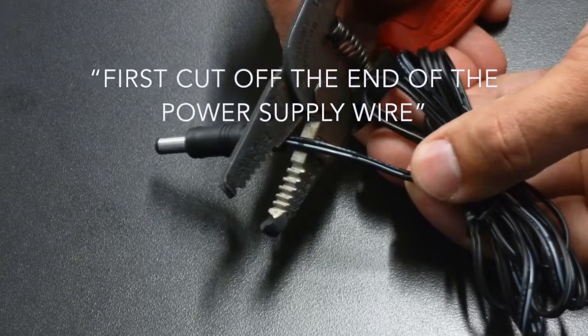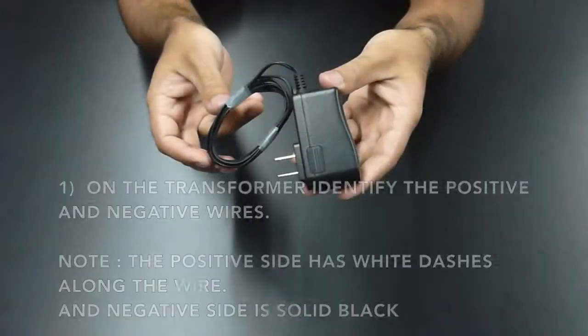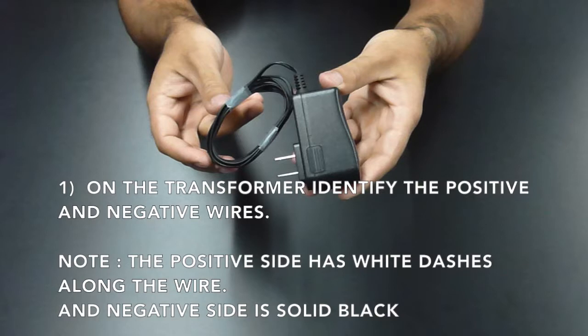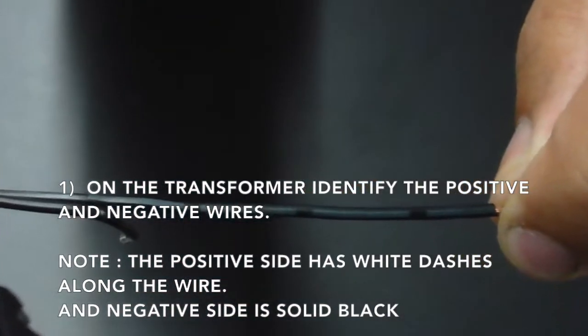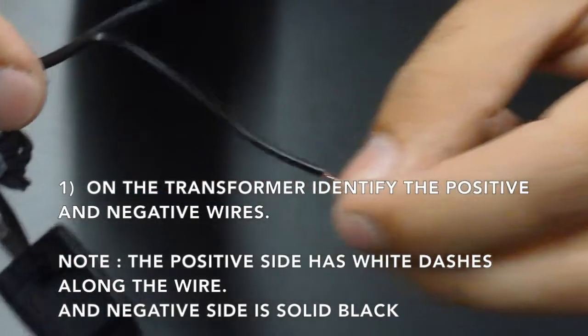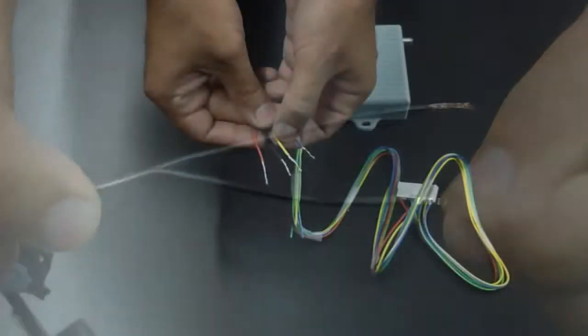First, cut off the end of the power supply wire. On the transformer, identify the positive and negative wires. Note the positive side has white dashes along the wire and the negative is solid black.